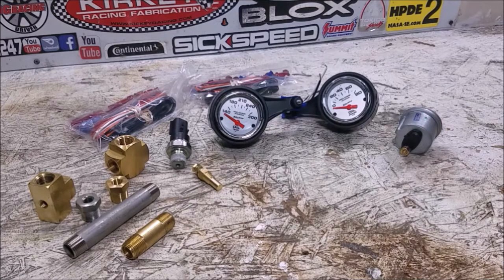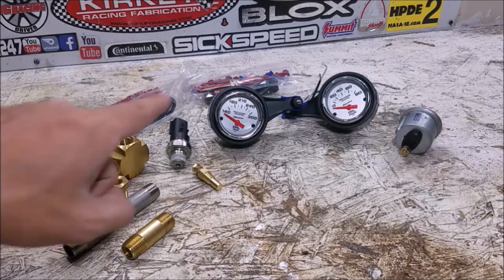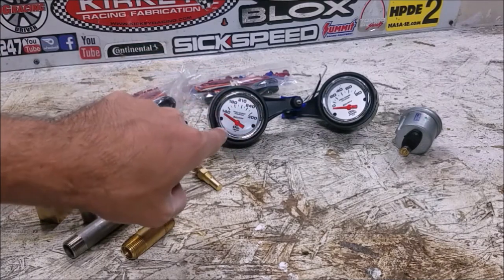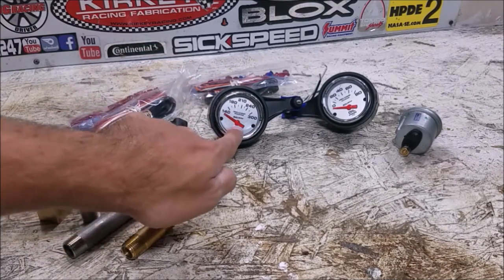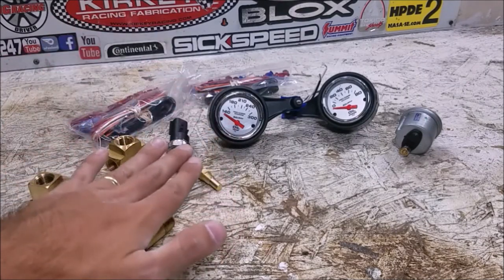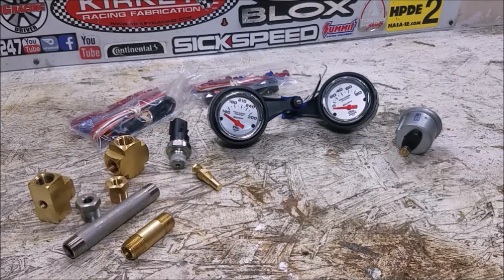I selected these gauges specifically because number one I wanted an Auto Meter gauge — I trust their gauges, they've worked really well for me in the past. And number two, I wanted one that matched the Mini gauge as much as possible. So I needed a silver face, a chrome bezel, and an orange needle. The Mini needle has a little silver in the center, but they will look pretty darn close — close enough that it won't really stick out on the car.